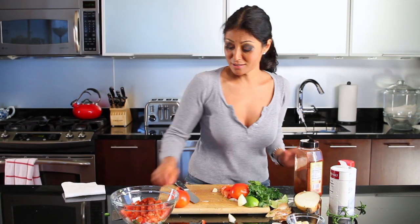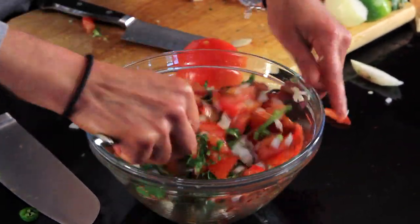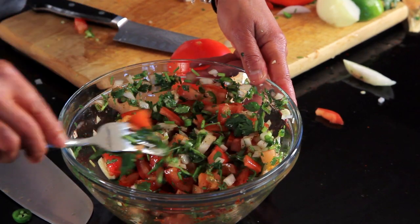Let's give this a nice mix. It's so spicy — so good.